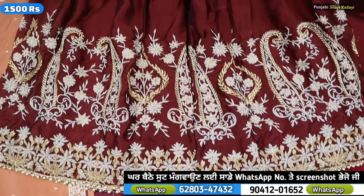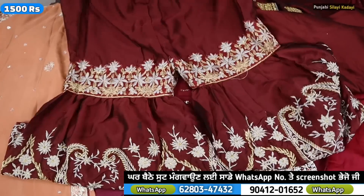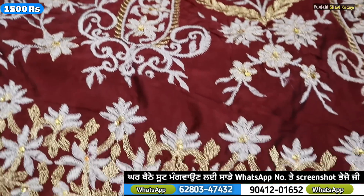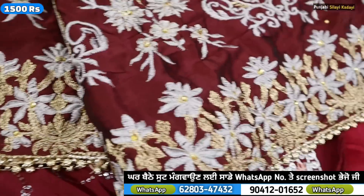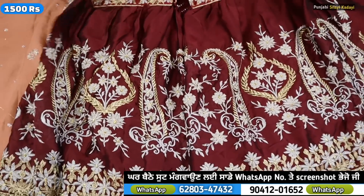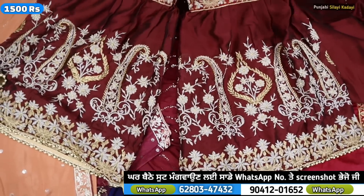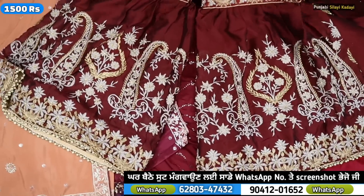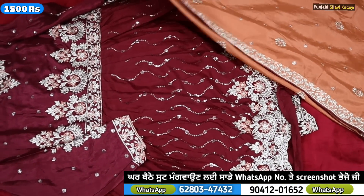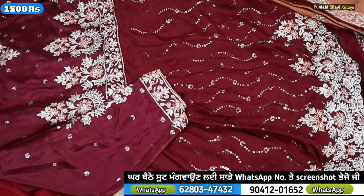This is all worked on the ground and on the front. This is all worked on cash delivery. You can also work on payment online. For example, this is all worked on the ground.